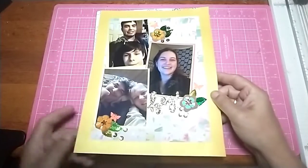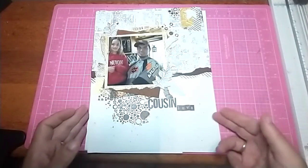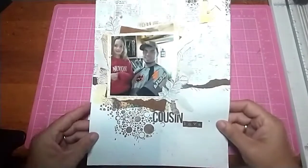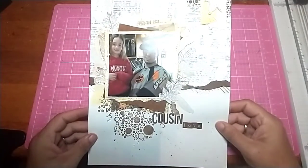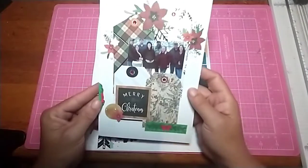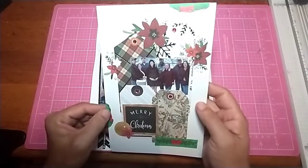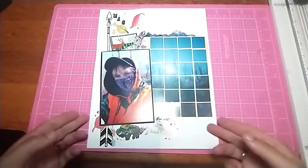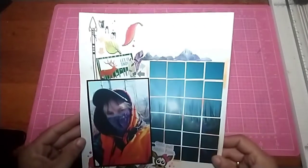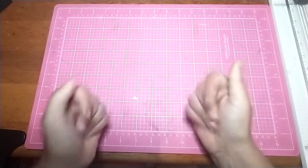This one was for Mixed Media Mayhem, and so was this one. This one I do know was for the 25 Days of Christmas, and then this last one was for the Mixed Media Mayhem hop. That is all my layouts for this month — thanks for watching, bye!